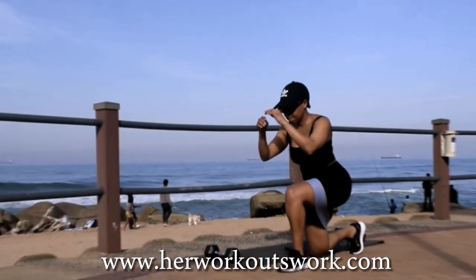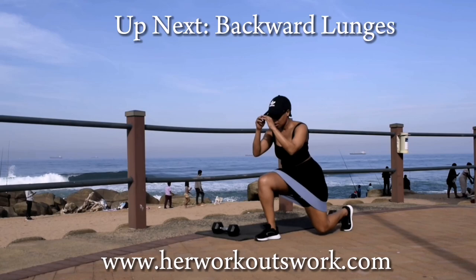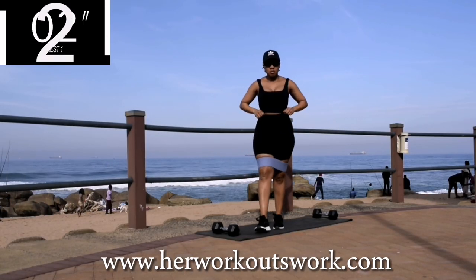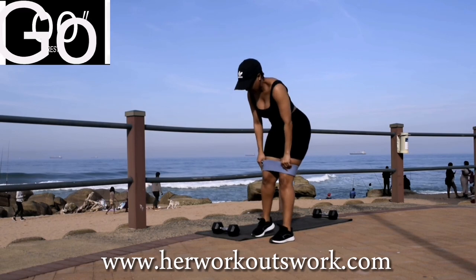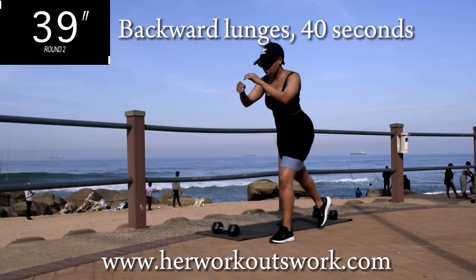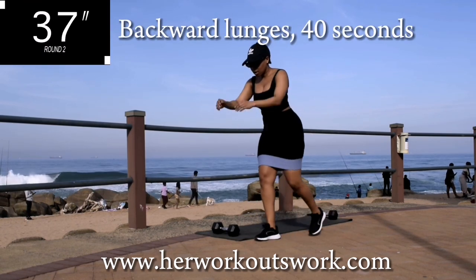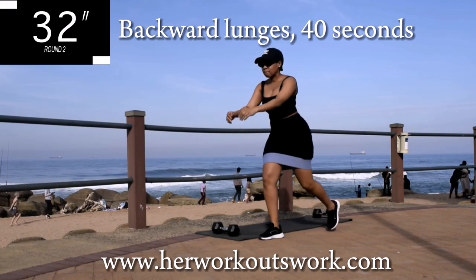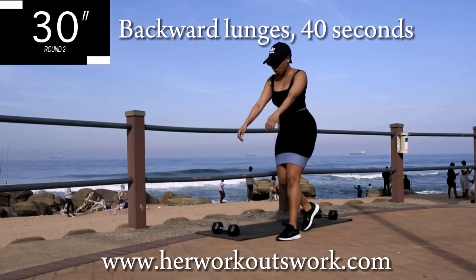Take a 10-second break. Up next we've got backward lunges — backward lunges for 40 seconds. Keep your back nice and straight, no wobbling. Remember to engage your core throughout the movement.